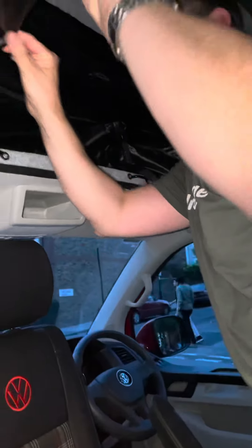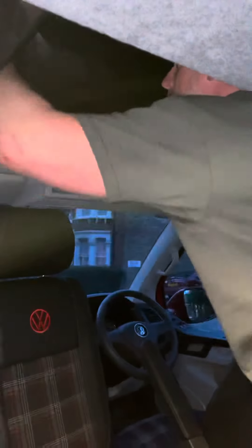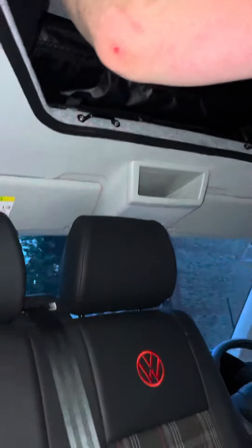Pull the sides of the canvas in and the front of the canvas in. Fold the front of the canvas over and continue to pull the roof down, tucking the canvas under as you go.